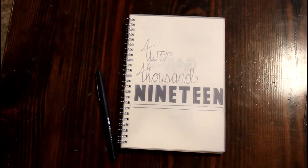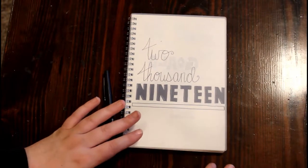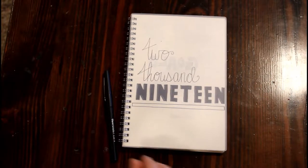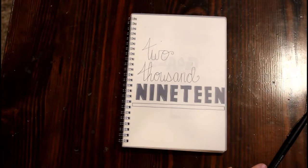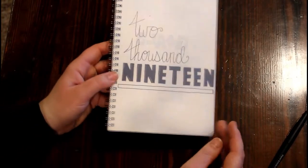Hey guys, welcome back to my YouTube channel! Today I just want to show you my bullet journal beginning layout. I have been doing bullet journals for maybe two years now, and honestly I don't know what I would do without it. It just keeps me organized, keeps me motivated, and I like to be creative and color, so this gives me that opportunity as well.